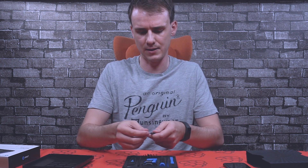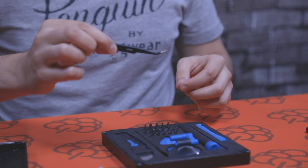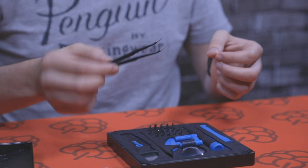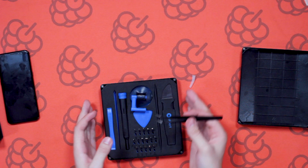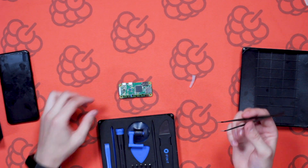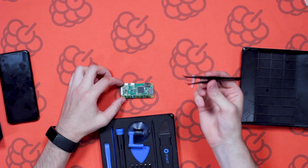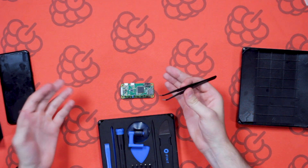The next piece we've got here are the iFixit tweezers. They're black and they come with a little plastic cover, just like any normal set of tweezers. These are used for, let's say, you've got some components on a board and you want to take them off, or you're soldering and you want to hold them in place while you're soldering. For example, I've got a Raspberry Pi Zero over here — let's say you're repairing something or working with another board and doing some soldering. You can use these tweezers to hold it in place while you do the soldering.